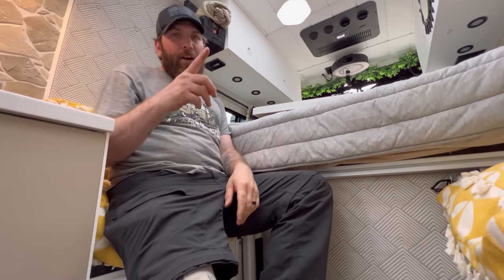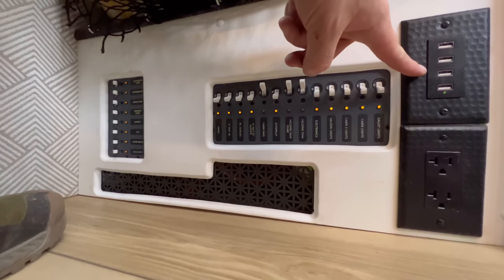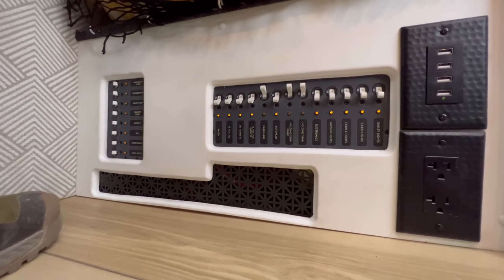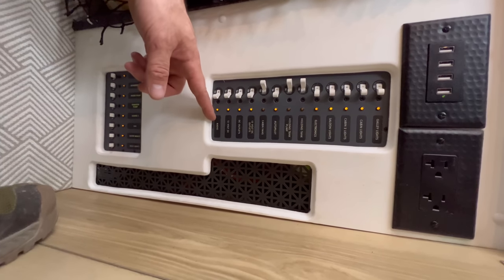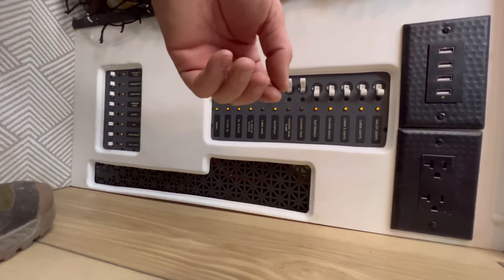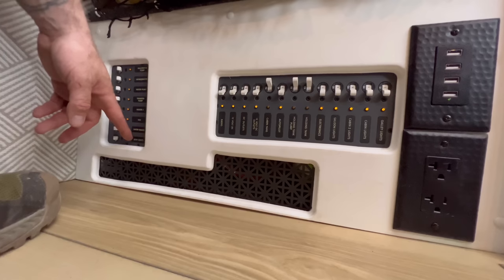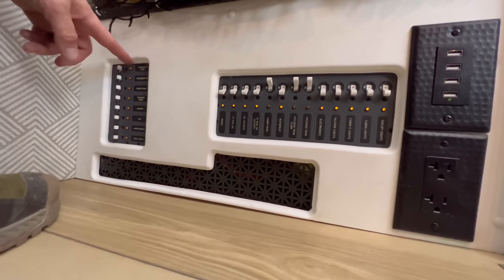Under here you have USB outlets galore, 110 outlets on both sides, and all your circuit breakers for the 12-volt system. Everything is 100% marine grade — I think the manufacturer is Blue Sea — and all fully resettable, no fuse-type stuff. This covers all your main operational equipment: water maker, UV systems, outside lights, MaxAir fan, heater, transfer pumps, water pump, refrigerator, and the macerator pump.